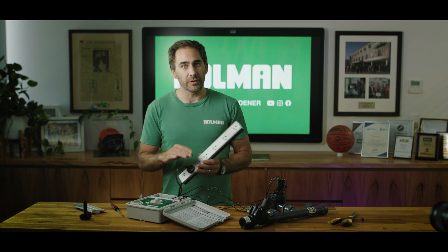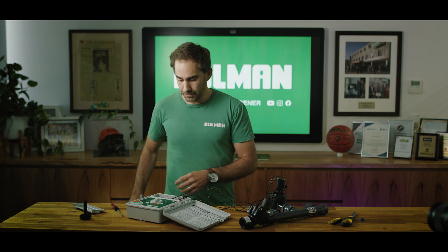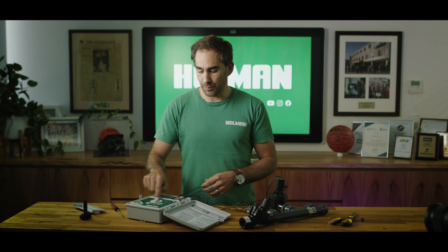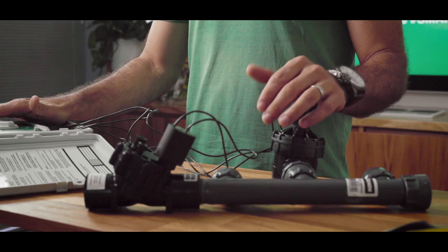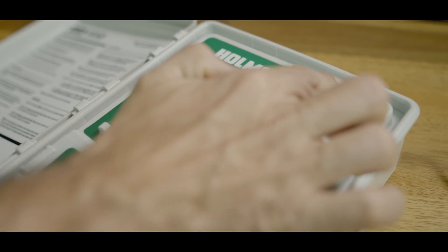To test that everything is wired up correctly, make sure that your controller is plugged into a power point and receiving power. You can actually see that by the illuminated LEDs on the controller box. You then want to turn the dial to station 1 and press start, and your solenoids should be making a humming sound.